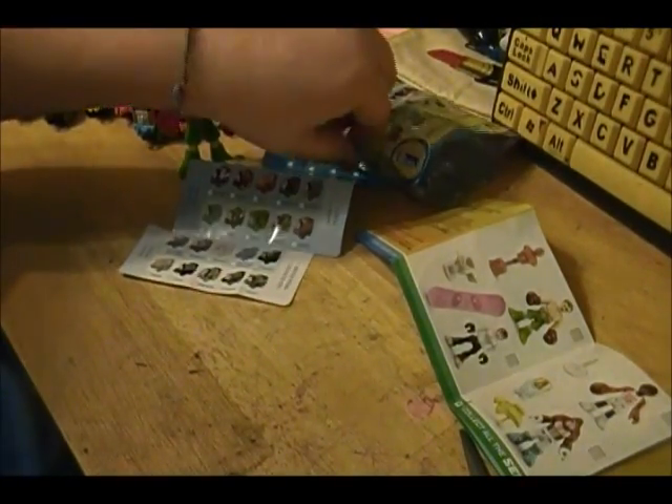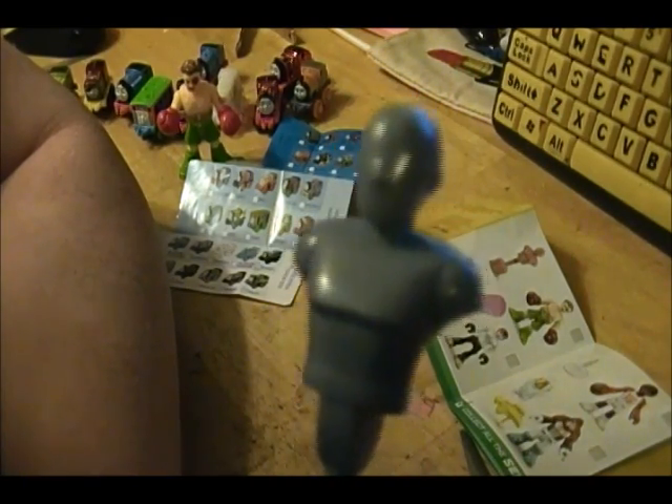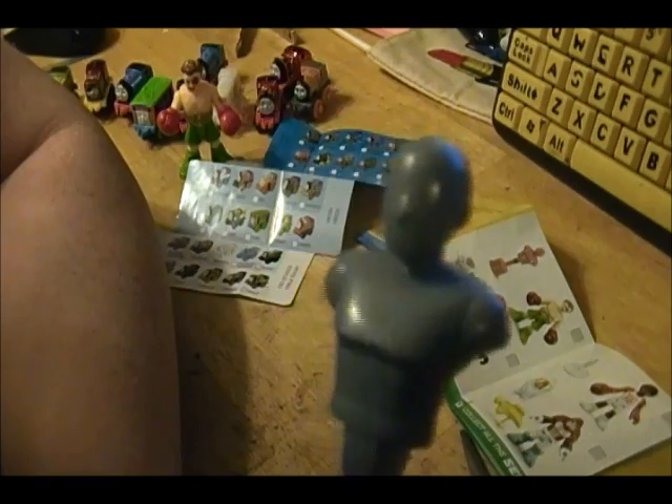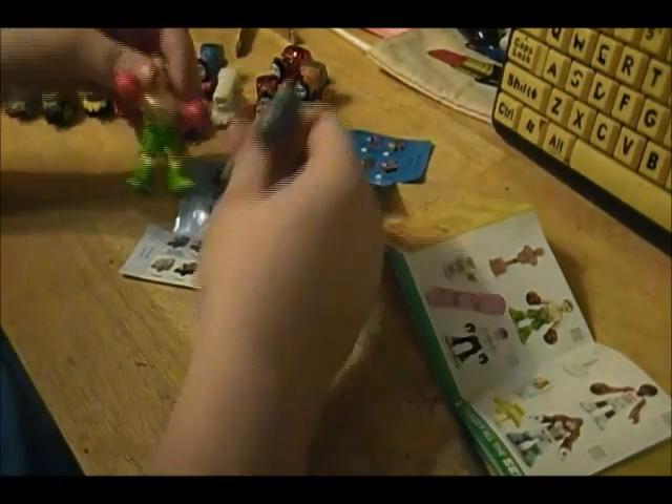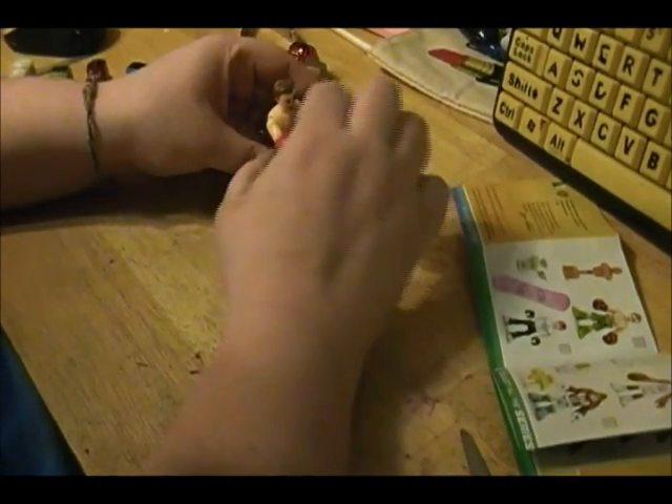His legs only move together — they both move together. His arms do move, his head does move. And then he comes with a little punching bag — one of those. I don't know what they're called. But anyways, he comes with one of these. It stands up and you can pose him like he's punching the crap out of it.